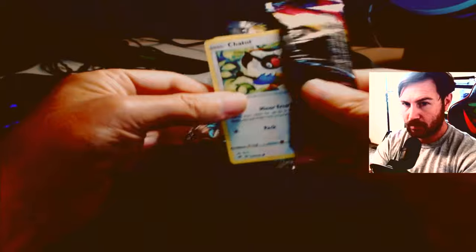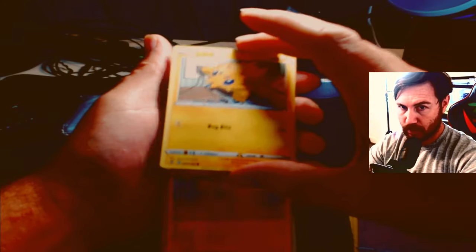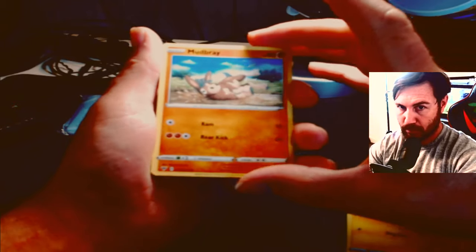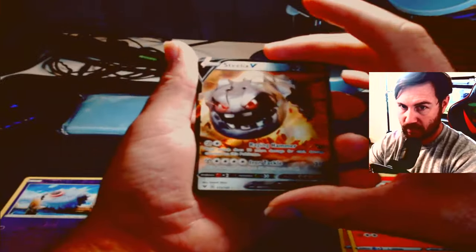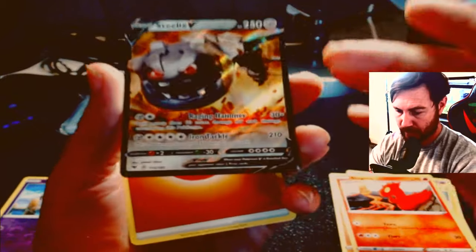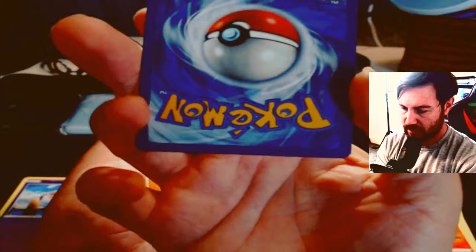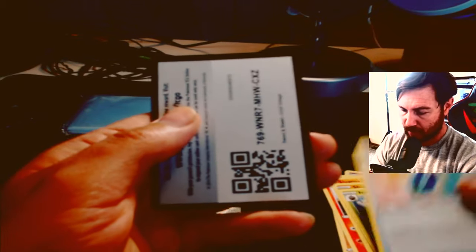Next pack is Sword and Shield Vivid Voltage. We got a Chatot, Cournot, a Joltik that just slid down, a Mudbray, a Slugma, a Woolbat holo — here we go — Steel-type V! I like the artwork on this one. Not sure of the value but the artwork is cool. Centering-wise: a little bit thin on the left, thick on the right, thin on the top, thick on the bottom — centering isn't great but it's okay. Definitely going to sleeve both of these.